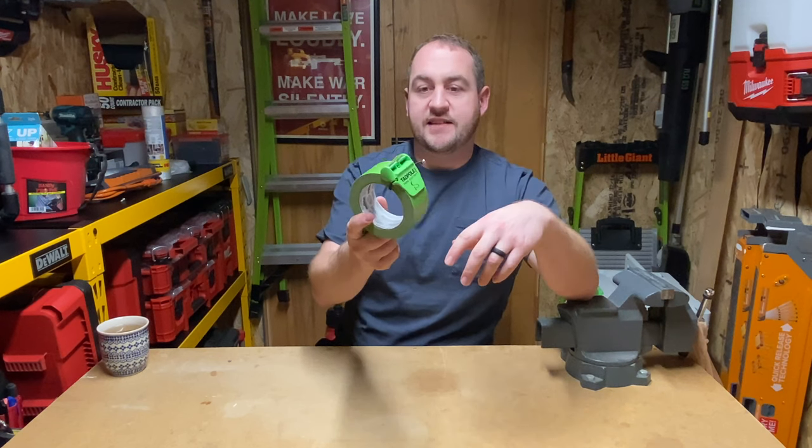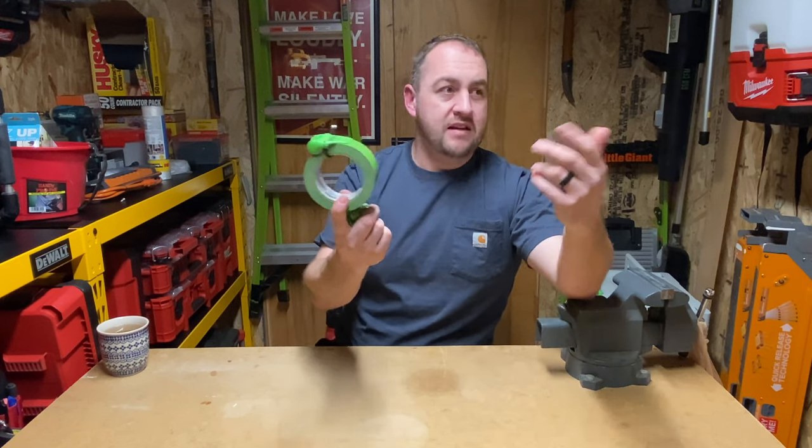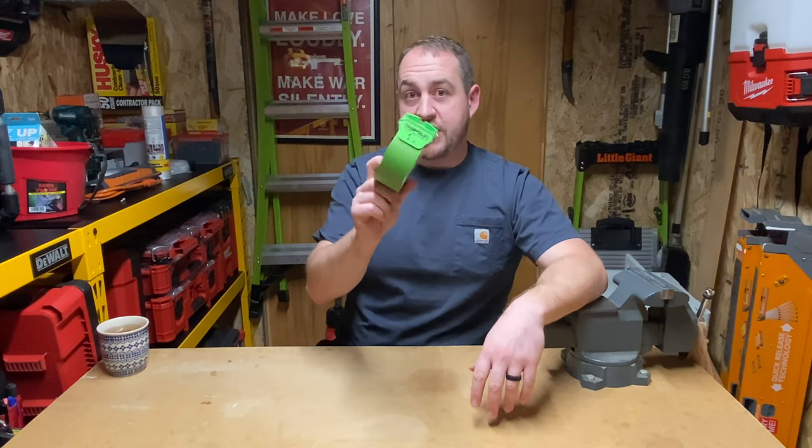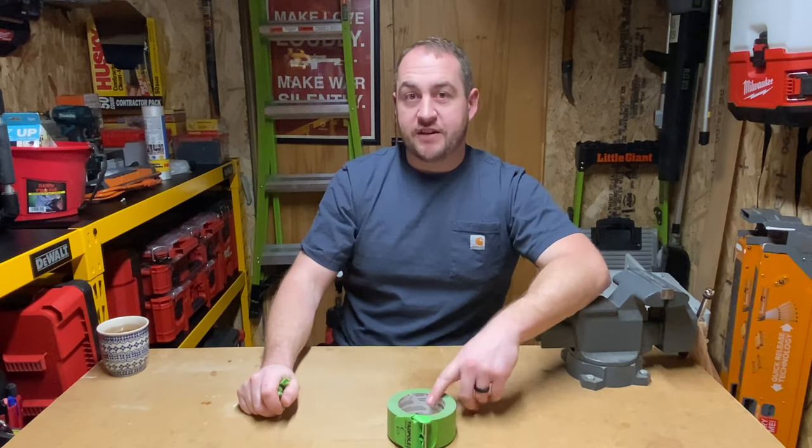You can get a three-pack with all three sizes, and I believe that was under twenty dollars if I remember correctly. Super cool - let me change the camera angles and show you exactly how this works.